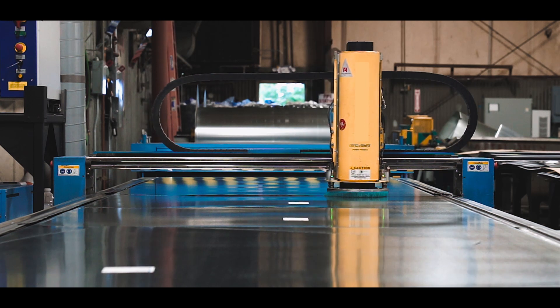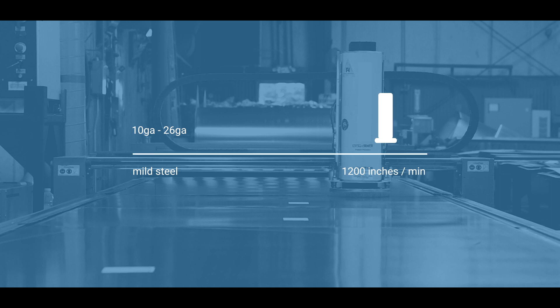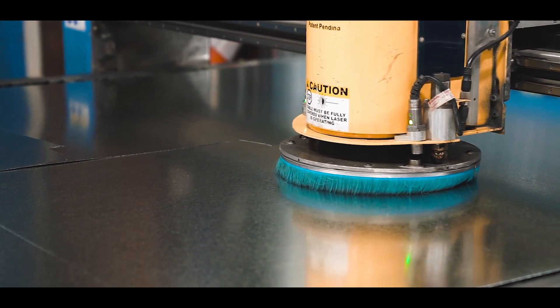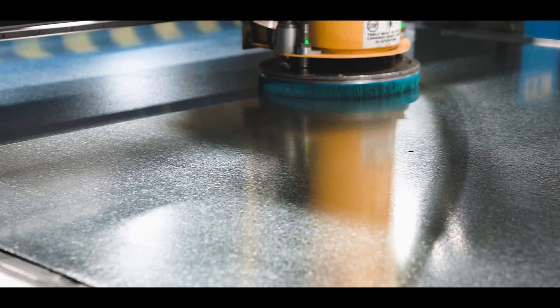The fiber laser offers a cut speed up to 1200 inches per minute on 10 gauge to 26 gauge mild steel. That's up to three times faster than a conventional plasma cutter, with a cut quality like that of a high-definition plasma cutter on mild steel and stainless.